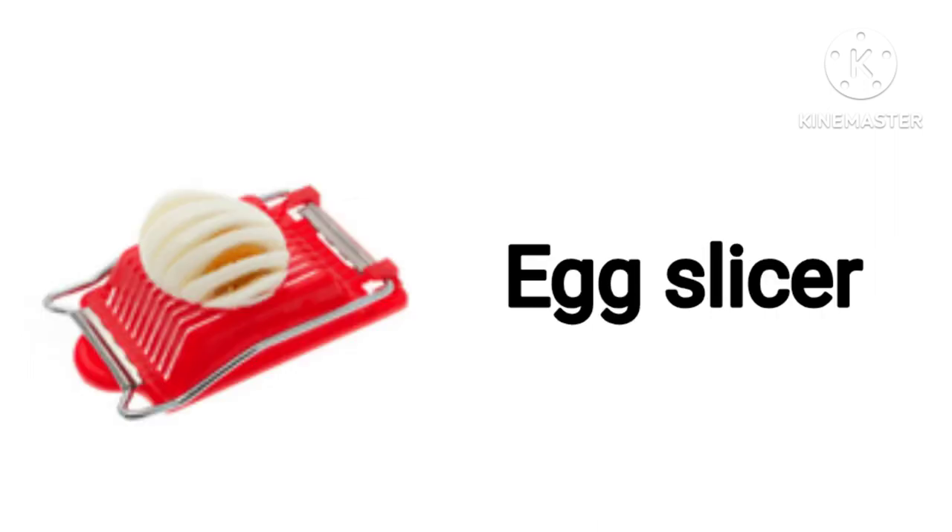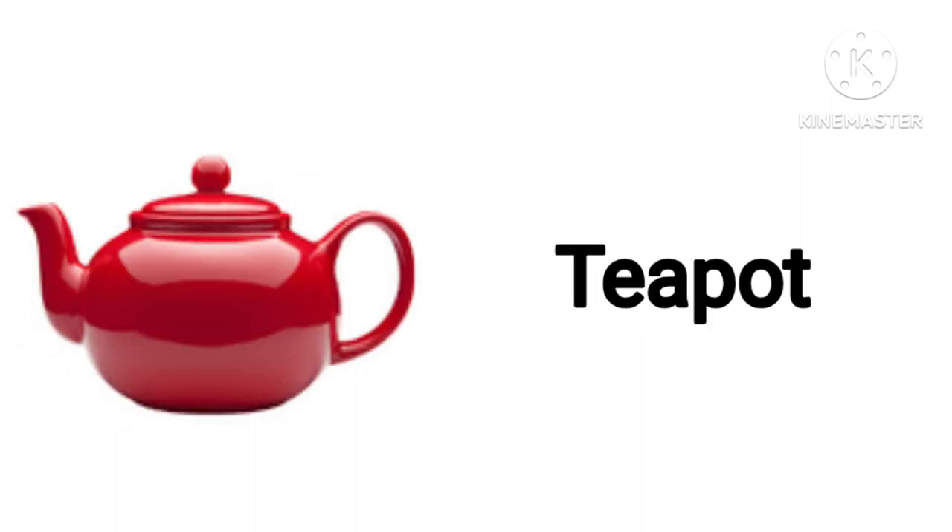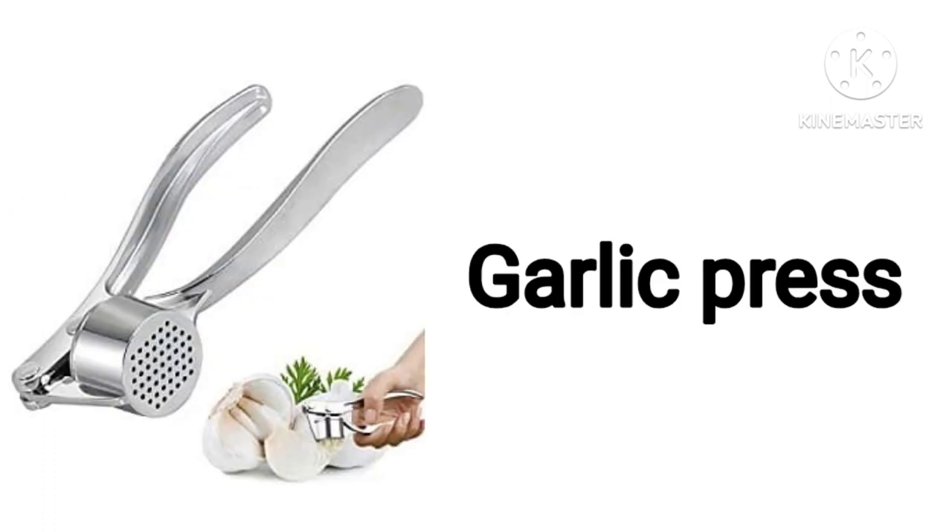Cleaver. Egg Slicer. Tea Port. Garlic Press.